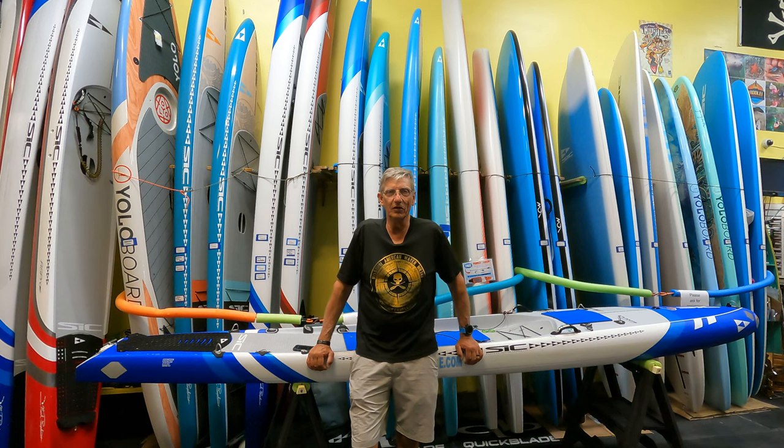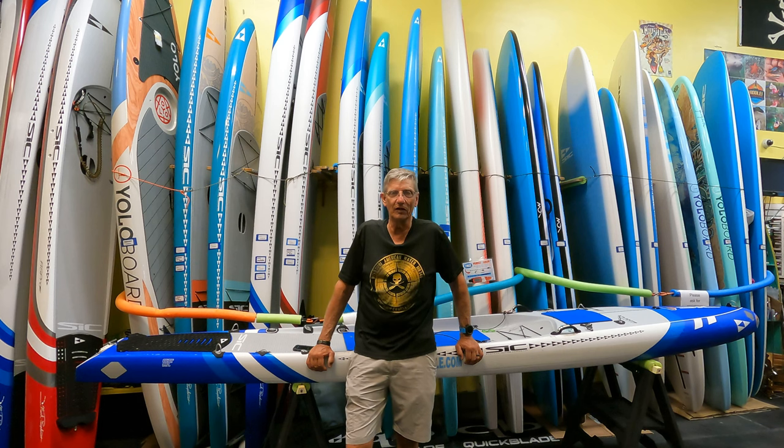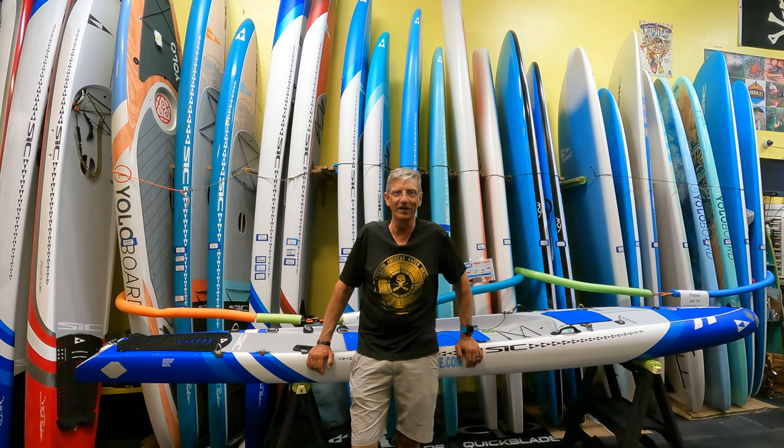What's up y'all, it's Scott based here — Sup with Scott. Some of you have been following my channel for a while and you know I used to be Paddle the Florida Keys, which is the name of the shop here. Then I changed it to SUP Sojourner, but that was hard for people to spell, so now it's just Sup with Scott. I'm really excited about what's coming up on my relaunched YouTube channel.